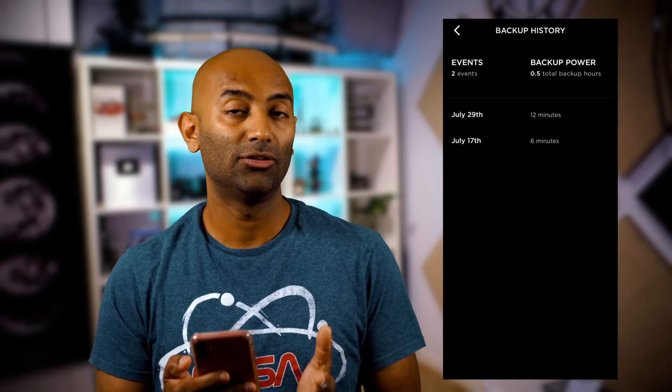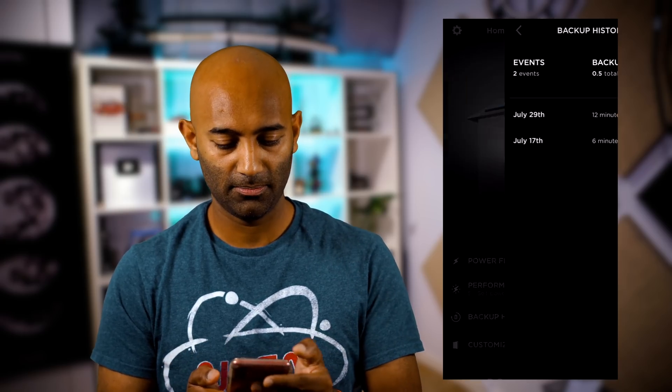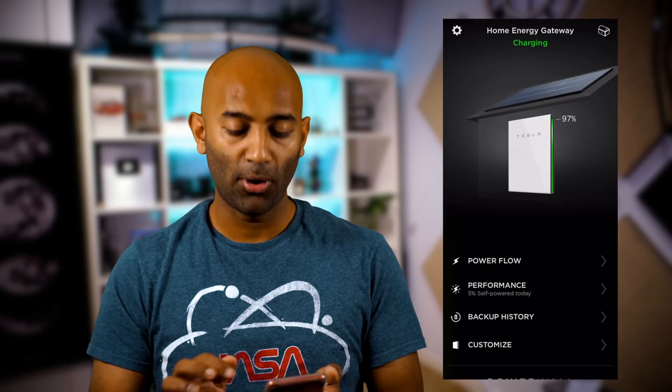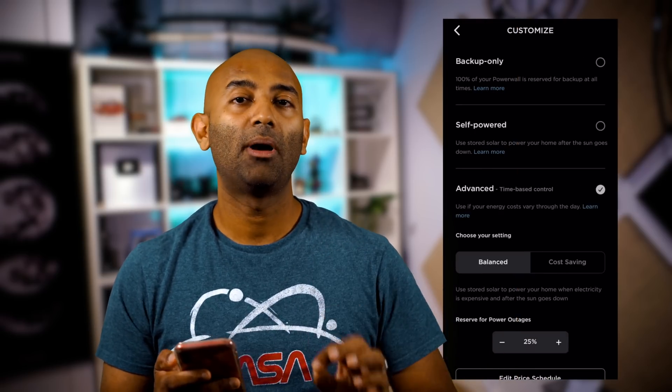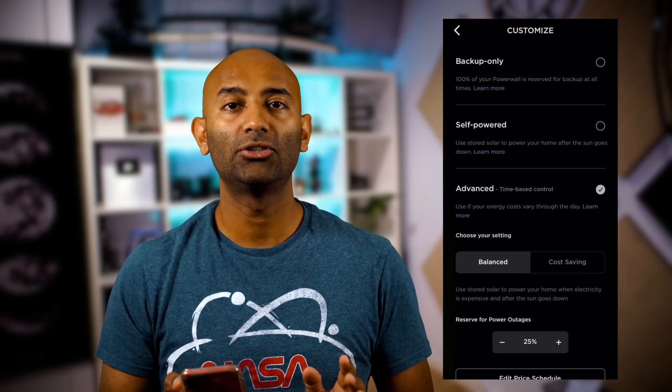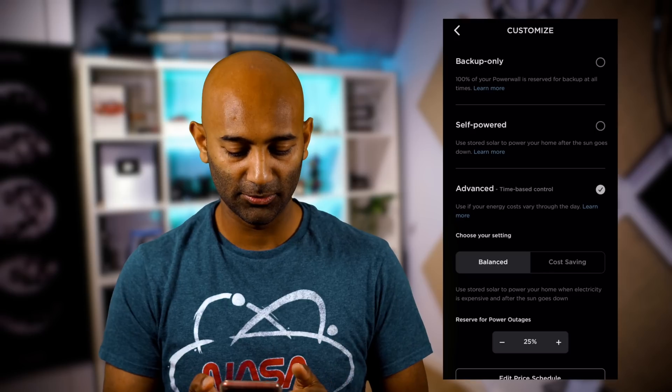The Backup History shows you when power outages have occurred and for how long, so you can check in and see that the power went out but you didn't even know because you have a Powerwall. The most interesting part is under Customize, where you have all your different options. If you want the Powerwall to just stay fully charged in the event of an emergency, you put it in Backup Only — but there are better options.